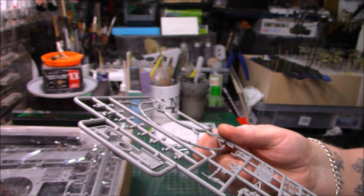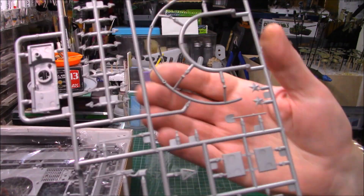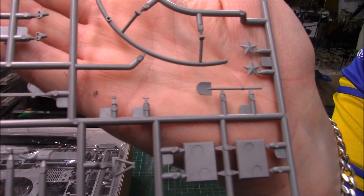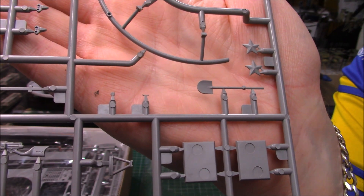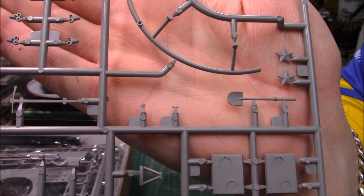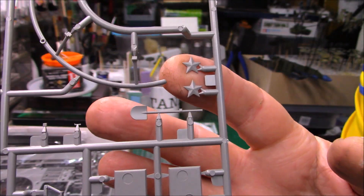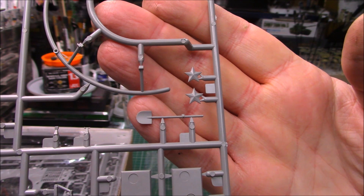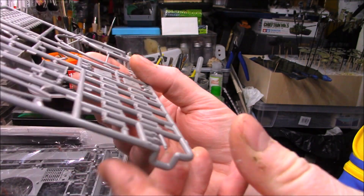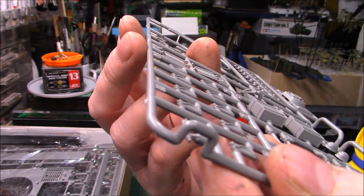Nicely done. The only injection marks you get are where you're not going to see them. We've got the star that goes onto the front — you know, like Japanese stars, like on the bows of their battleships — so one presumes they do a lot of their vehicles as well. We can see two stars there. The detail is lovely; we've got a bit of slide moulding going on — don't know what that part is at the moment, but it's slide moulded.